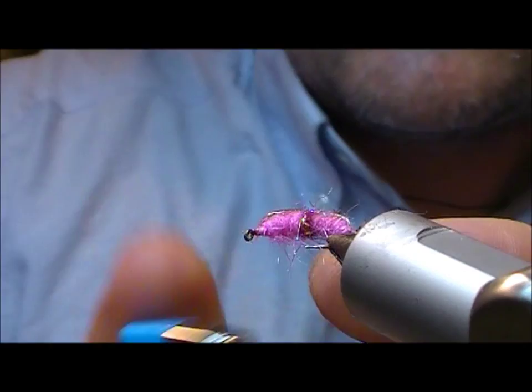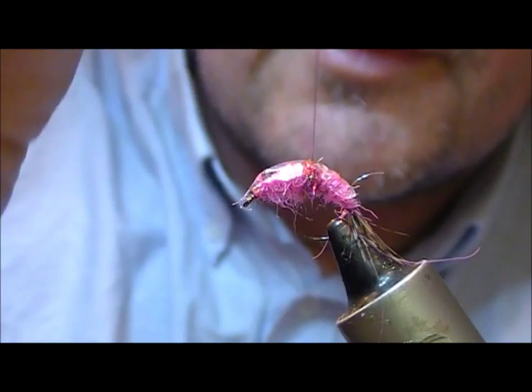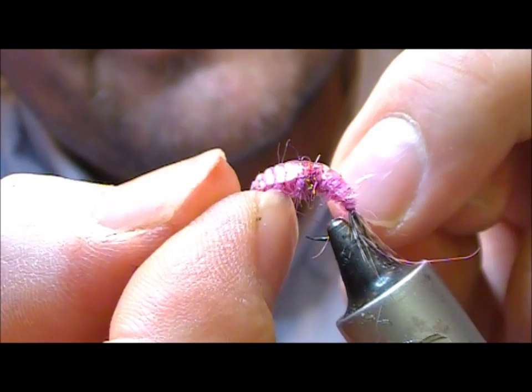Then I'm going to take a lighter and — without setting fire to the rest of the fly — just slightly heat that up. We'll start with our wire rib and it should dig in slightly to the hot melt glue because it's not fully cooled down.